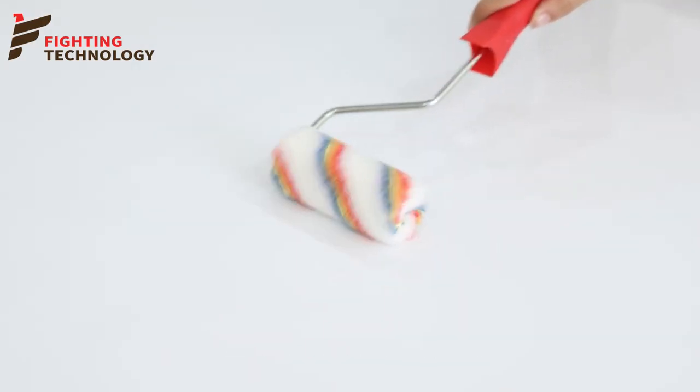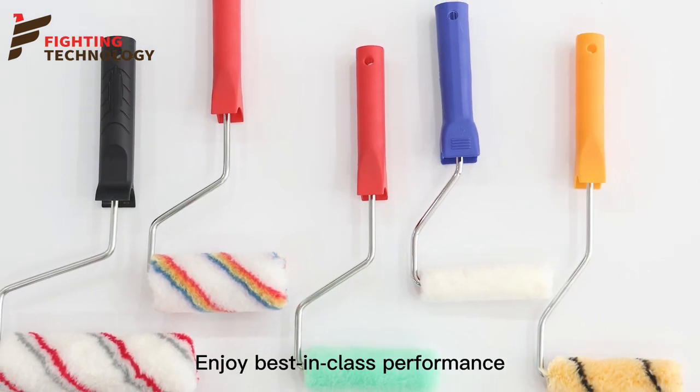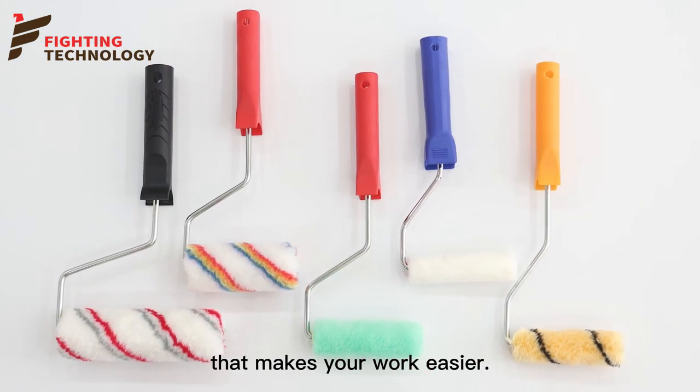Not only for professional use, but also for families and children's DIY use. Enjoy best-in-class performance that makes your work easier.